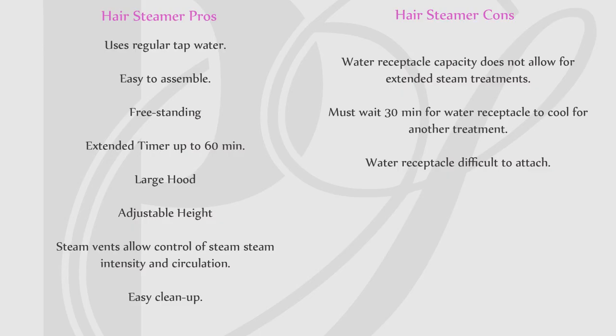To wrap things up, if you're trying to decide on which hair steamer to purchase, I've come up with a few pros and cons about the LCL Beauty personal and home use tap water hair steamer — just in my opinion and based on my experience.